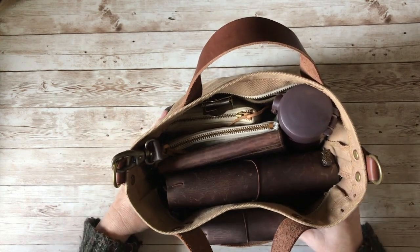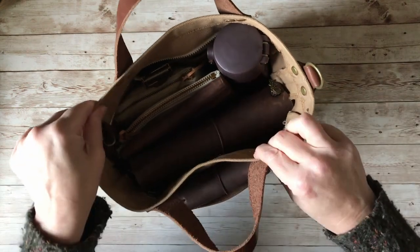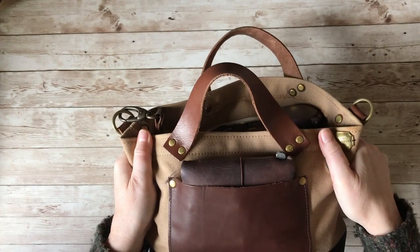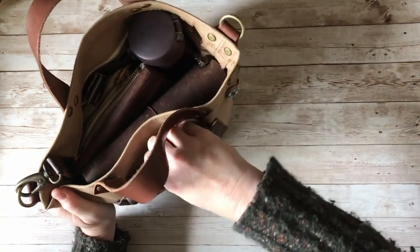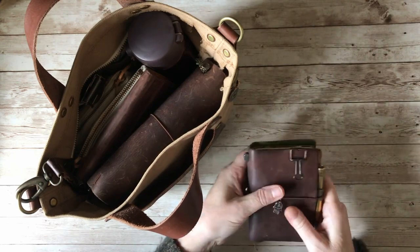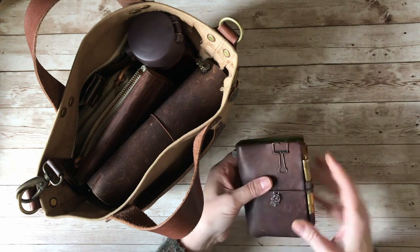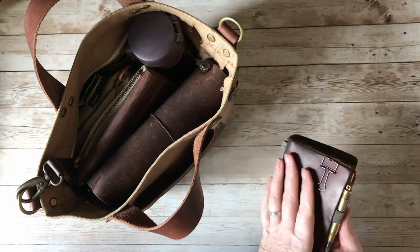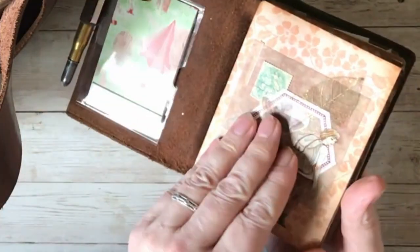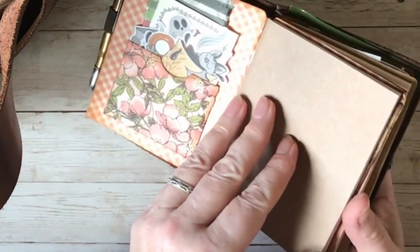I'll go through bit by bit and show you what I keep in my bag when I'm out and about. The first thing — there is a pocket on the front, and I keep in here my passport traveller's notebook. I currently have the brown one, and I've had a little bit of a switch around. It's got a ballpoint pen on it and a folder I made that has some stickers I'm saving and some washi tape.